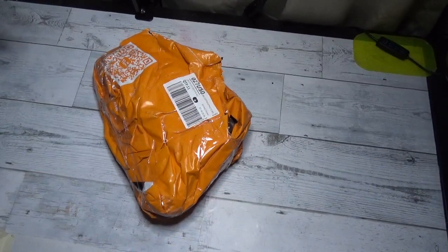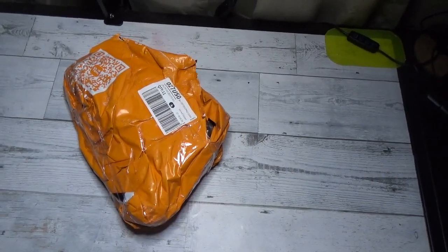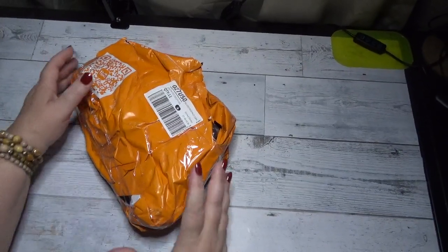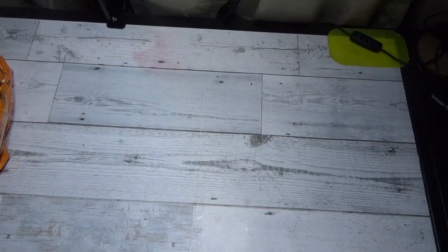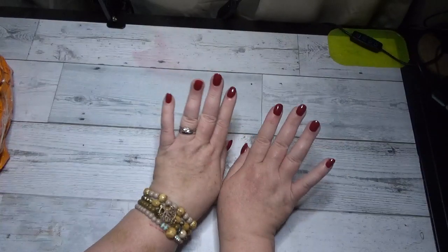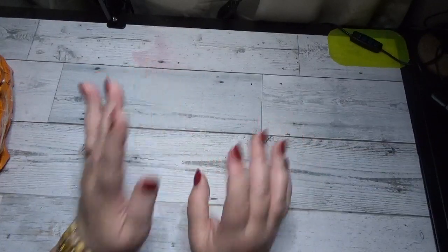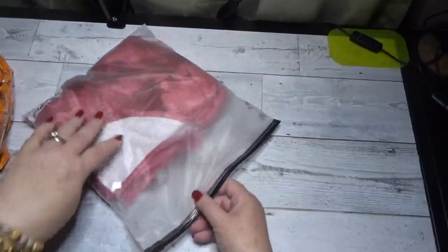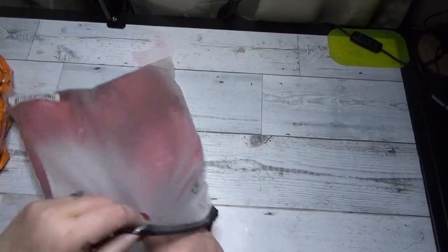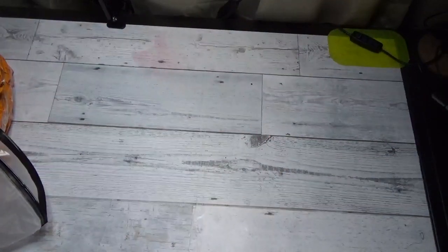All right, so this first item — I'm going to set this bag aside. I hope you like my nails, I got my nails done. There is a video out where I put these on and they're holding up very nicely after several days, so I'm very pleased with that. But this first item was actually a gift for me — it is a beautiful blouse.